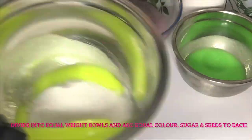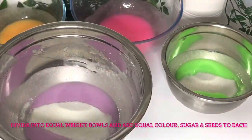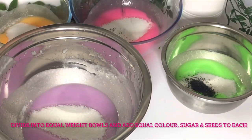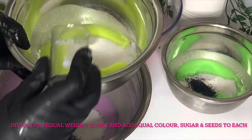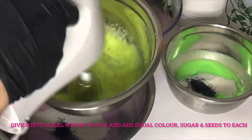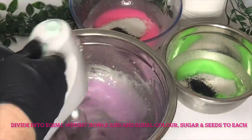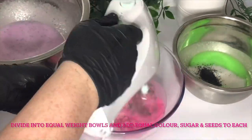Now that your colour is mixed, you can add your sugar — I'm using granulated. Just add the same amount to every bowl, and then also your poppy seeds. Or if you don't use poppy seeds in your country, any other larger exfoliant is fine, or you can add more granulated sugar. Whisk that in with your hand mixer again.